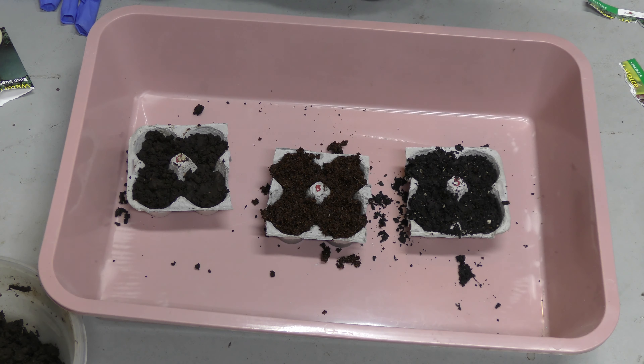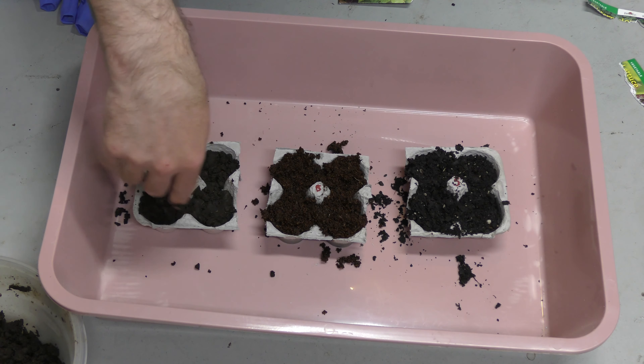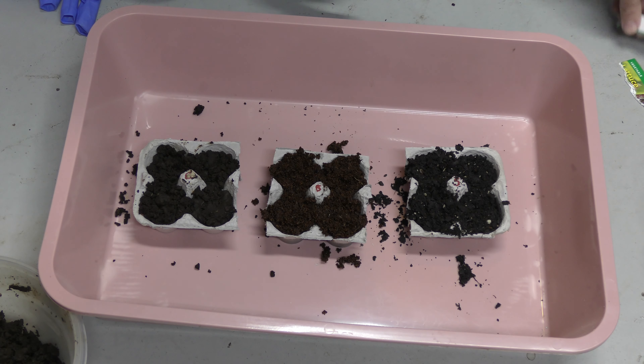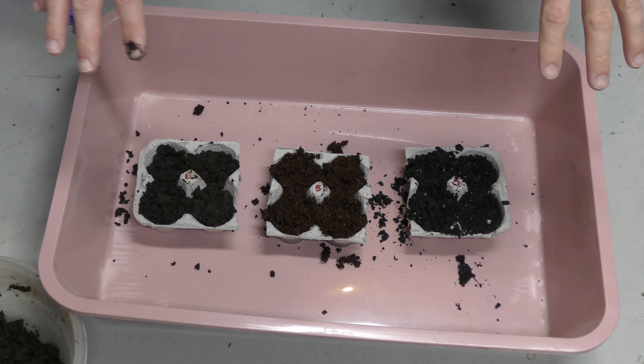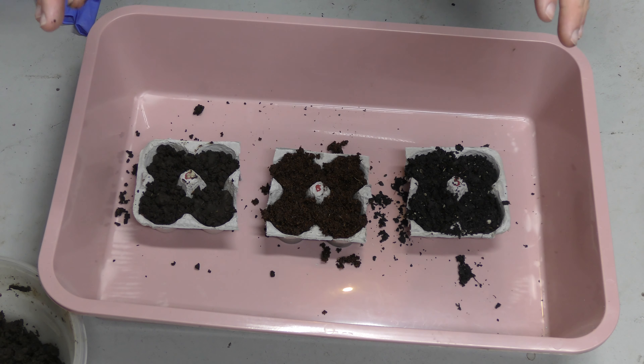So those are done, and we're going to put this in the light and see how well they germinate and grow. We have the romaine lettuce in the front and watermelon in the back. I will try to check on this weekly and make sure all of them are watered the same. I hope you enjoyed this video. If you have any questions or suggestions for planting, please let me know. If you can, please subscribe and like my videos. Thank you.